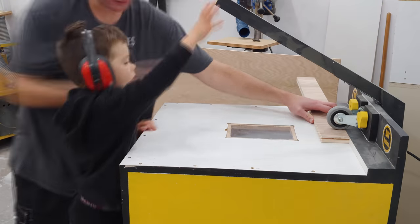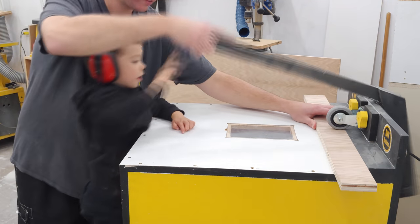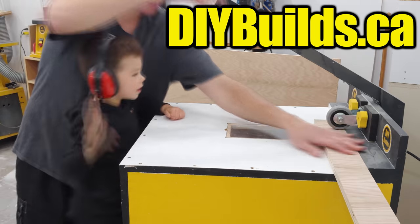I get my super special helper to drill some pocket holes using my homemade pocket hole machine. If you're interested in building my pocket hole machine yourself — and you should be — I have a free set of plans available for download at diybuilds.ca.